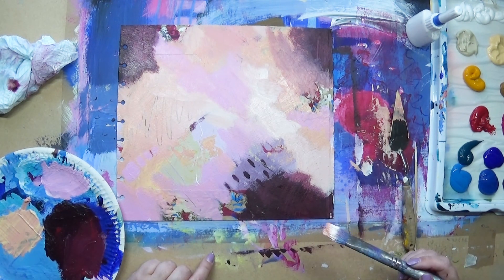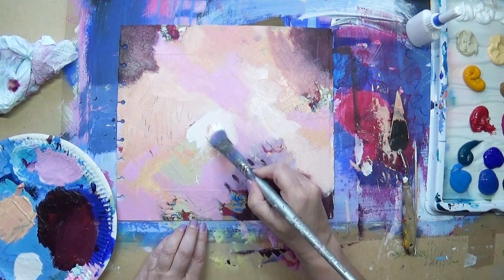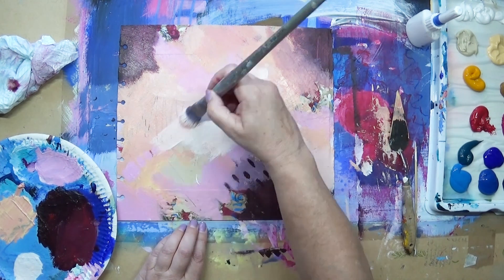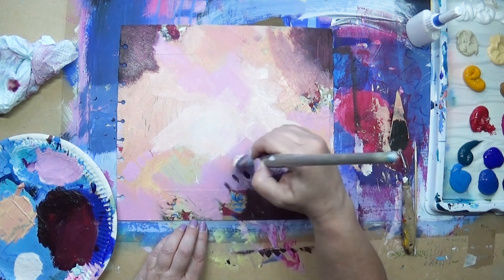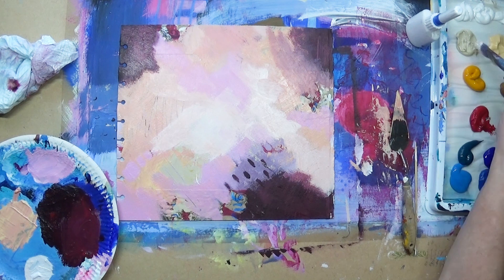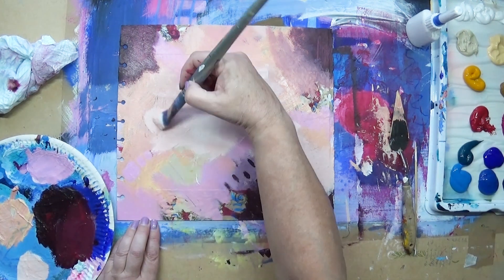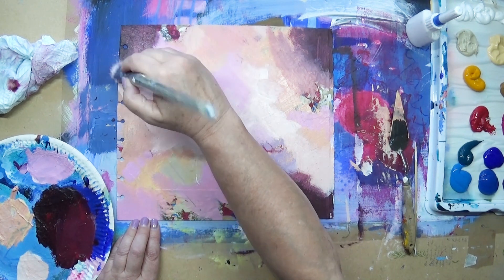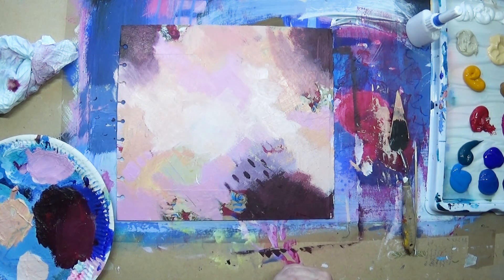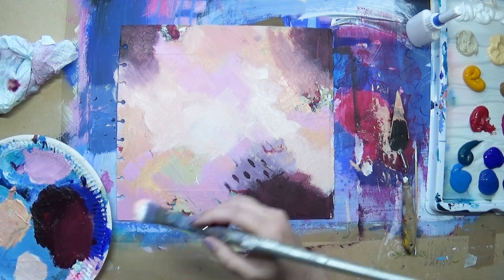Now I'm going in with a larger brush — a synthetic brush. I'm finding synthetics are very nice with acrylic paints, and I'm using white and letting it blend with some of the colors that are already there.